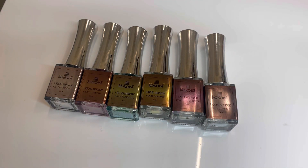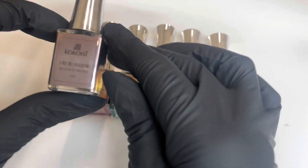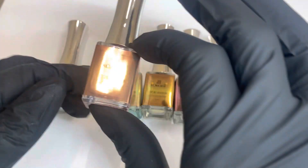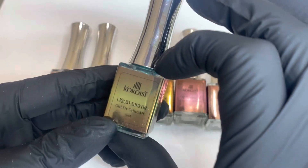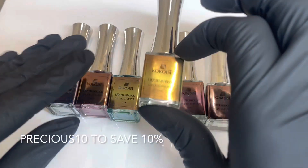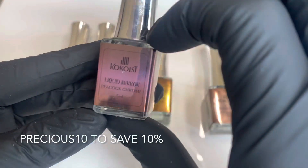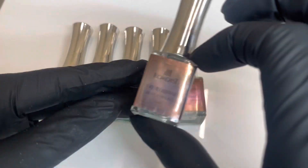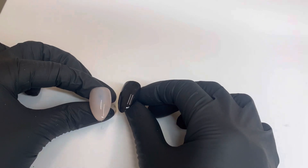Today we are going to be swatching the Liquid Mirror Chrome collection from Cocoist. This collection comes with six colors and we are going to go through how each of them look on different types of nails. The packaging is just so beautiful, and you can use code PRECIOUS10 to save 10% on your Cocoist purchase. These are absolutely a must-have and make chrome applications super easy, so definitely add them to your collection.